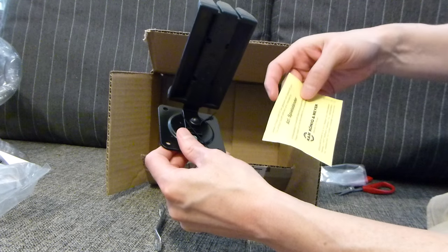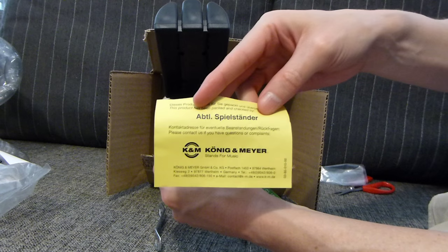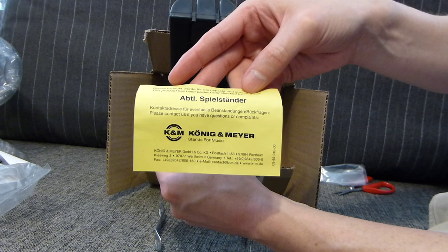The K&M wall-mounted headphone hanger. And we got a little bit of German stuff there. So, there you have it.